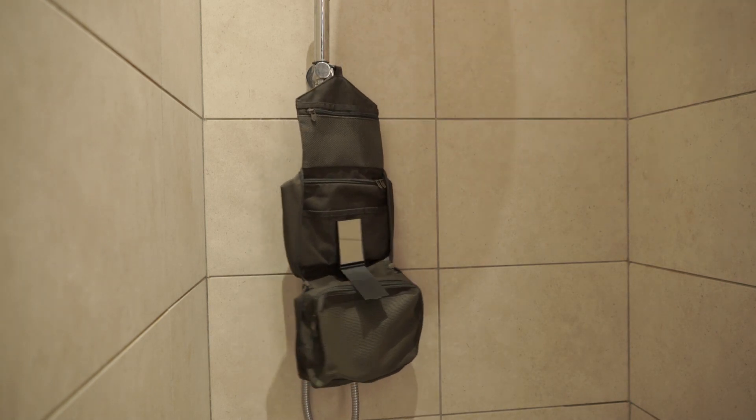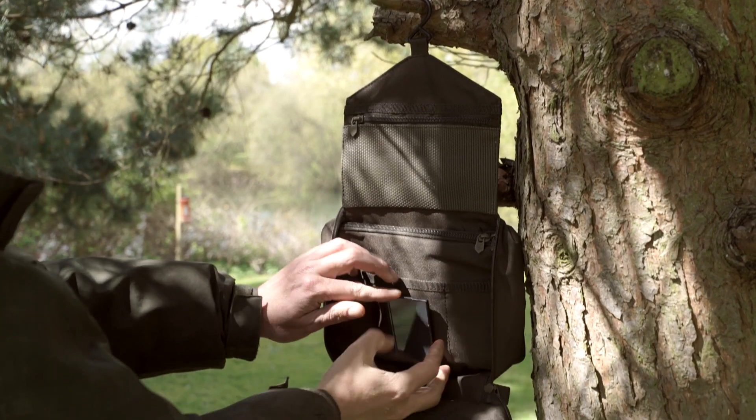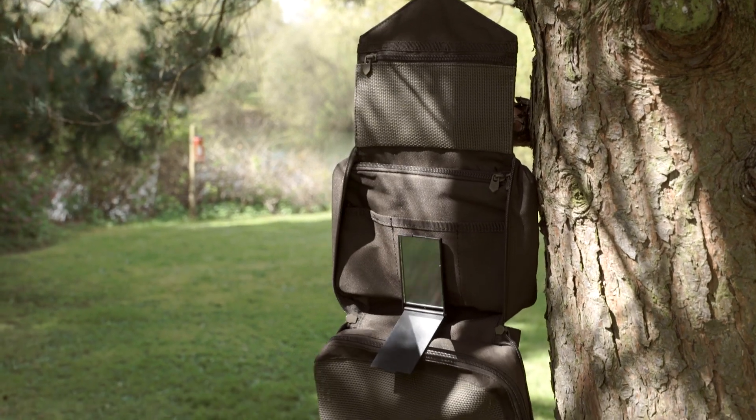Hang it up in the shower, in a bivvy or even from a tree. It's the accessory that helps keep you fresh, clean and fishing at your best.